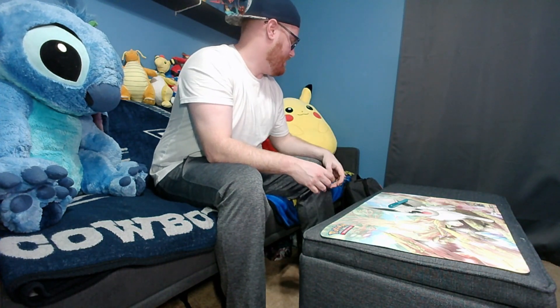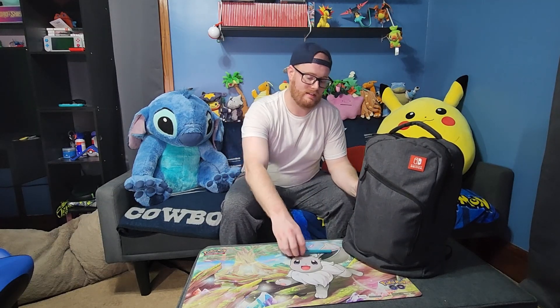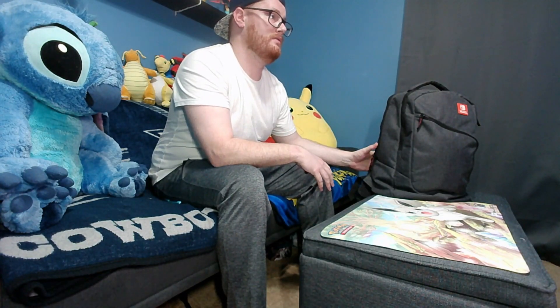Hey everyone, this is Zach, and if you're watching this I am on my way to Knoxville Regional. One thing I've always wanted to do but never gotten a chance — since I've only been to one live event — is to do a video of what's in my bag. This is the bag I'll be carrying during the tournament. I'll talk about what I'm bringing and why, and if you're interested I will have affiliate Amazon links in the description. If you guys enjoy this content, do not forget to like and subscribe.